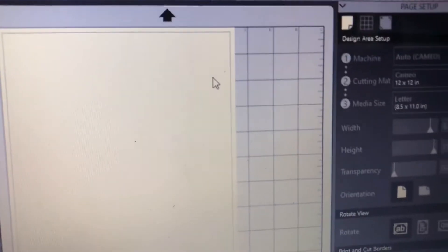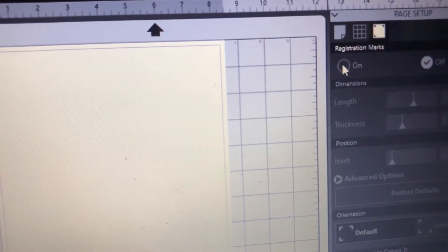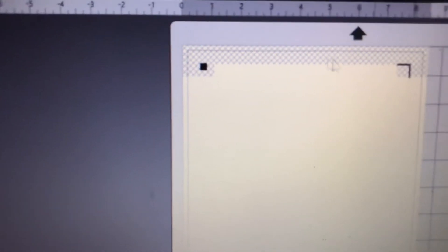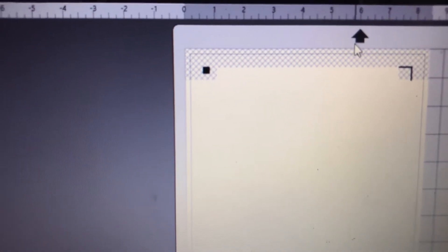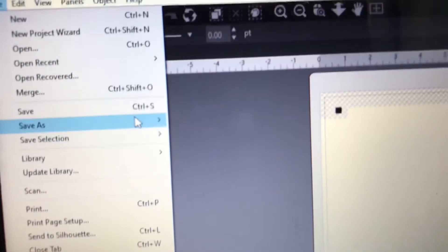Once you've opened up your Silhouette Studio software, go to Page Setup and click the registration mark icon to turn those registration marks on. You'll see those little hash marks there. This allows the Silhouette Cameo to communicate with the printer.